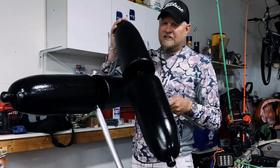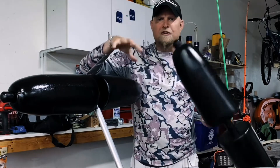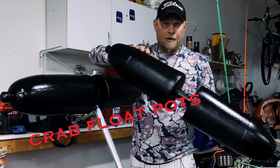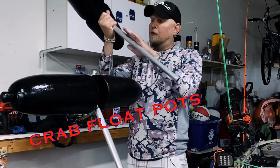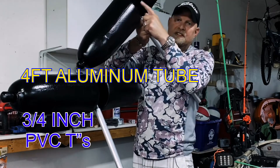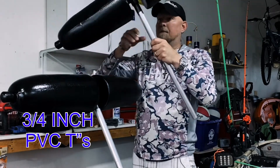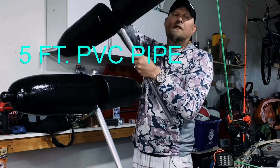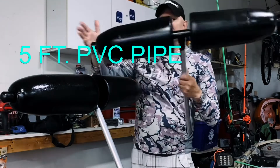Now for phase two — actually putting it together. I'll include footage of me building this, but basically it's those red and white crab pot floats, four feet of aluminum tubing, three-quarter inch PVC T's, three-quarter inch PVC pipe running through, and end caps on each side.